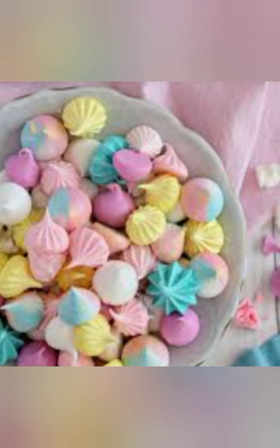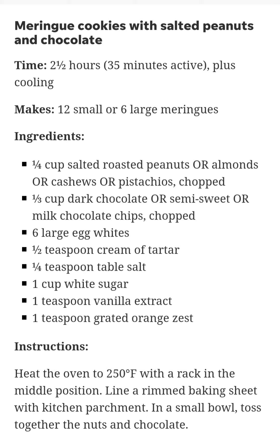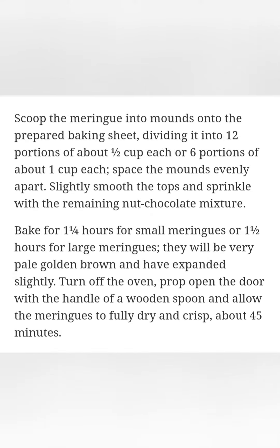Remove the bowl from the mixer. Using a silicone spatula, fold in the orange zest and half of the nut-chocolate mixture. Scoop the meringue into mounds onto the prepared baking sheet, dividing into 12 portions of about ½ cup each or 6 portions of about 1 cup each. Space the mounds evenly apart, then slightly smooth the tops and sprinkle with the remaining nut-chocolate mixture.